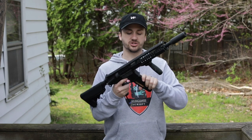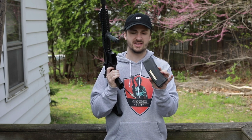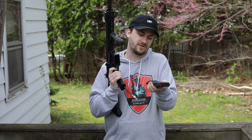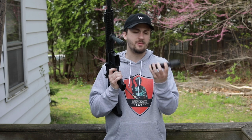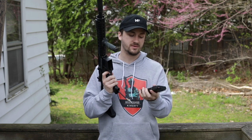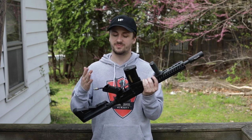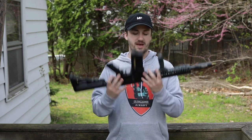Up next is a KWA M4. I've actually been using these EPM mags. These are really expensive, but I never really got into them until now. I bought like a few — I think I got three in a trade, and then I bought a few high caps just to mess around with them. They feel awesome. I really like my G&P magazines, but I do like how these feel. I don't know if they're worth $20 apiece per mag though.